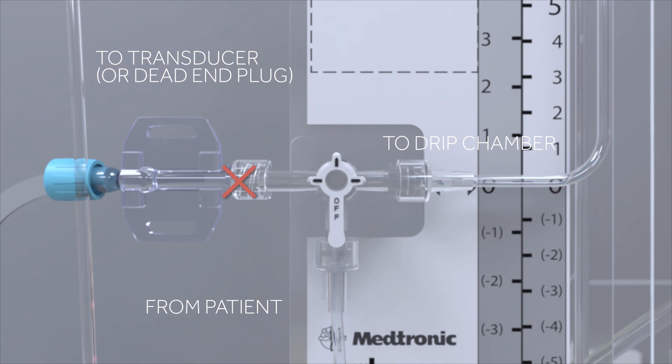If the OFF position is rotated toward the patient line stopcock, fluid flow from the patient line would stop, inhibiting flow to either the transducer site or to the drip chamber. Finally, if the OFF position is rotated toward the drip chamber position, fluid from the patient line stopcock flows to the transducer adapter but is inhibited from flowing to the drip chamber.